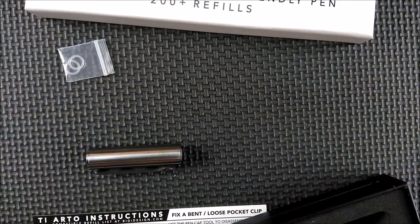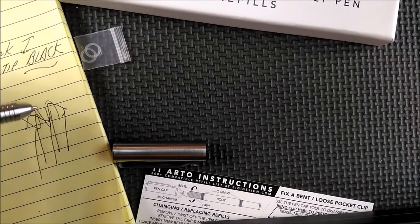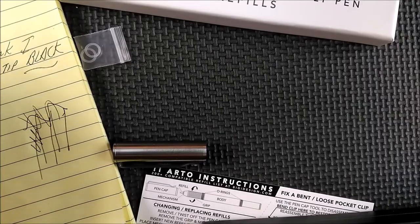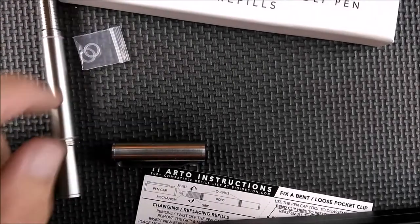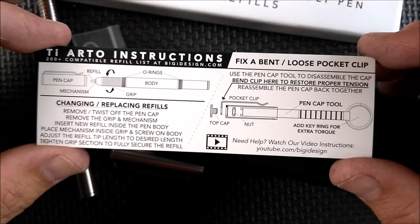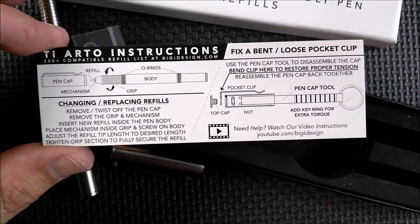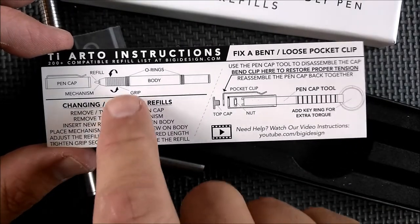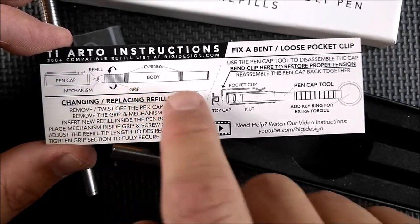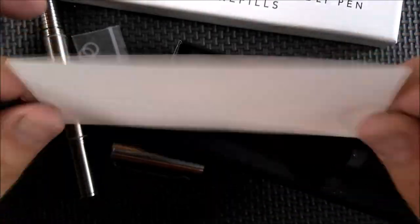And it writes very, very well. This is the ink that comes with it — it's black and it's a fine tip. It just writes wonderfully. And if you ever get lost on what you're doing, here are the instructions that talk about how to use that tool to do the pocket clip thing, how to put in a refill, and where the O-rings go. You've got all that information on the paperwork that comes with it.